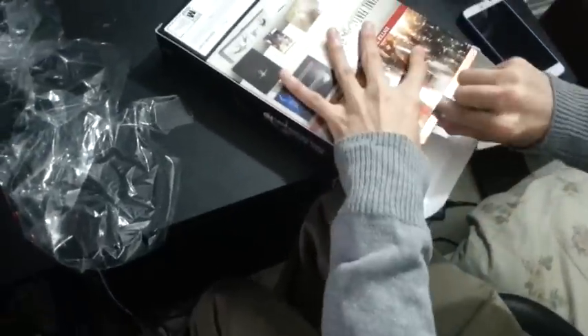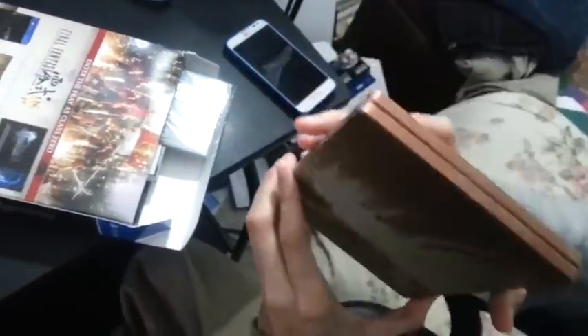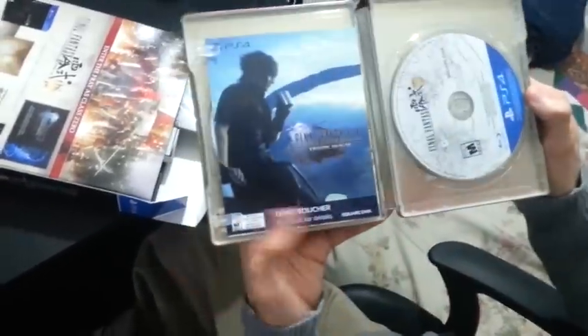All right, we'll start with... I got something. The Golden Steel book looks pretty, pretty nice. Yeah, it looks really good.